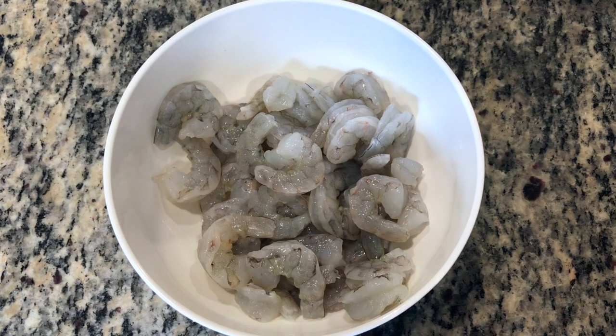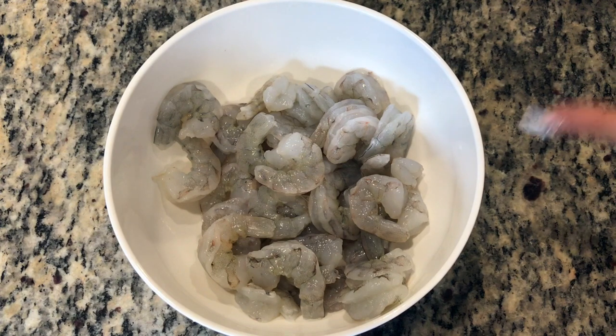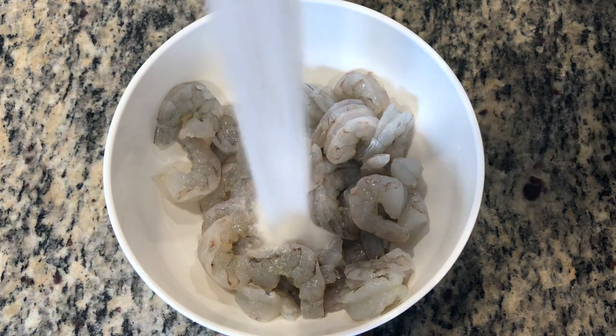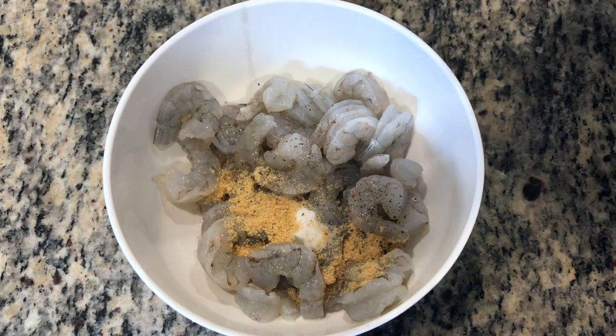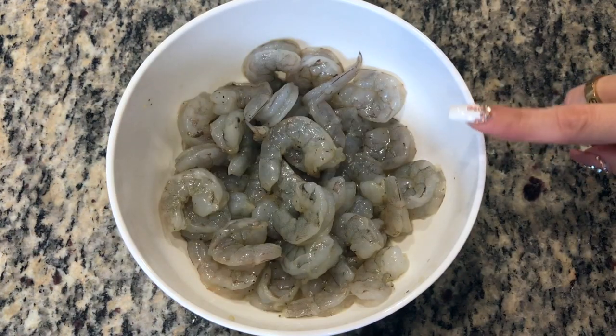I'm using a pound of shrimp. They've already been washed and deveined. You can go ahead and cut them in half, but my husband is a spoiled man and he likes them whole, so I'm going to leave them whole. Add sugar, chicken bouillon, a pinch of black pepper, and fish sauce. Mix, then marinate in the refrigerator for an hour.